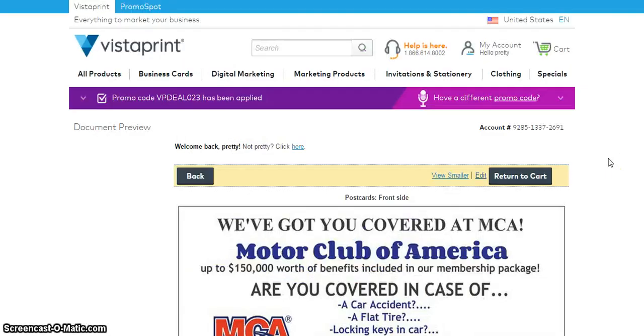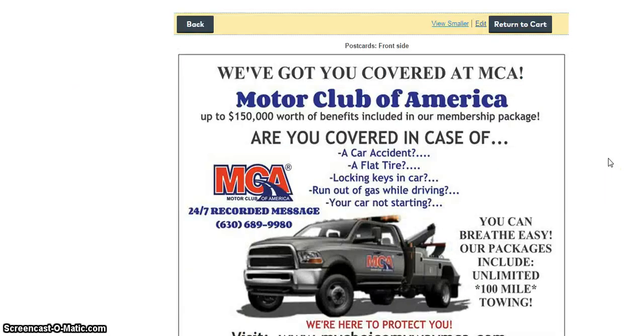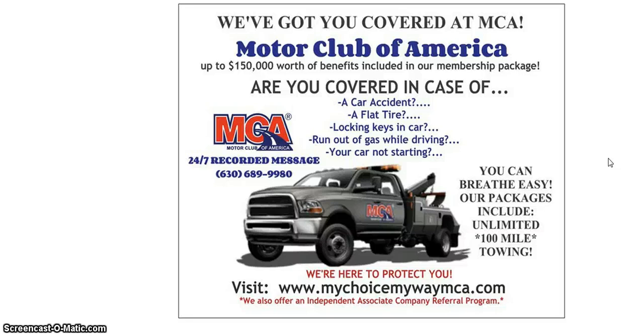That's it guys! Like I said, join my team. If you have any questions you can email me — you'll get all of my contact information. I'll put you in my Facebook group and let's make this money. If you like this video please subscribe to my channel so I can upload more videos to be of assistance to you, share my videos, and I'll see you in the next video. Take care guys, bye!